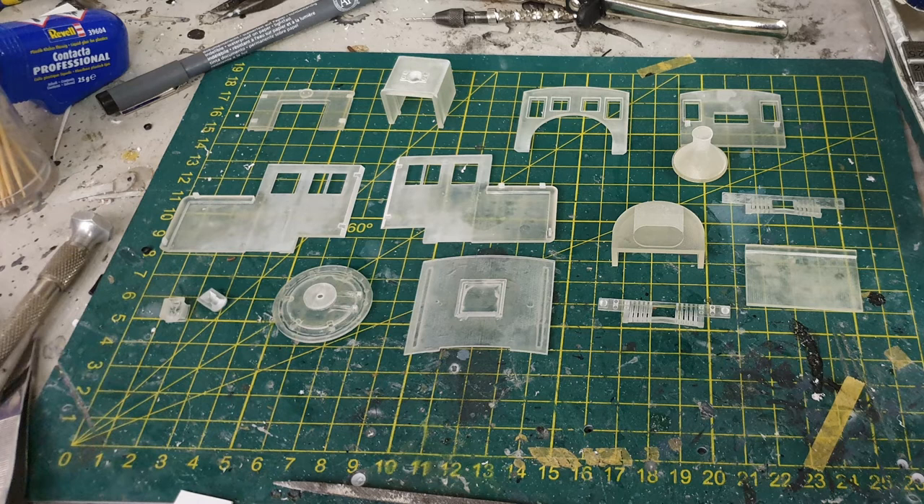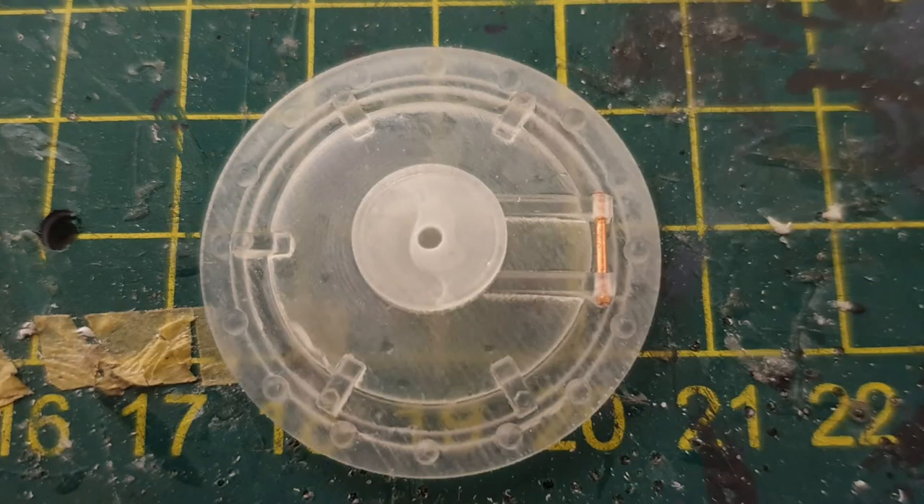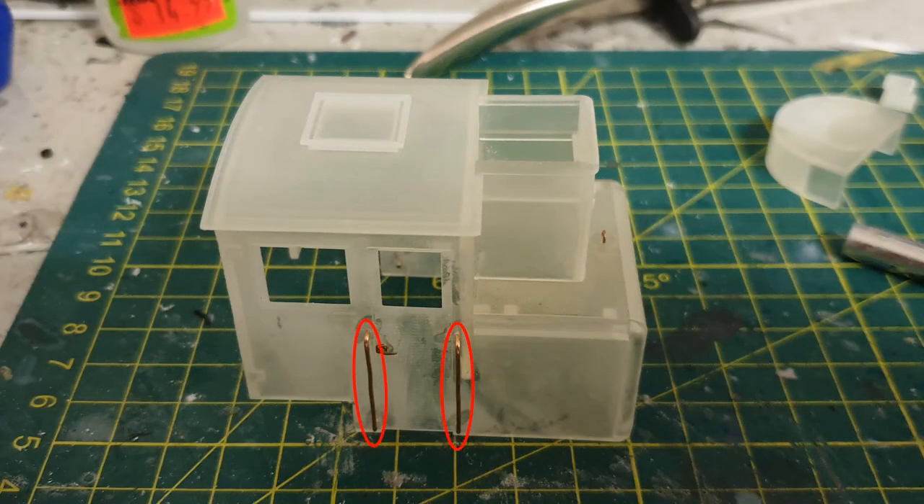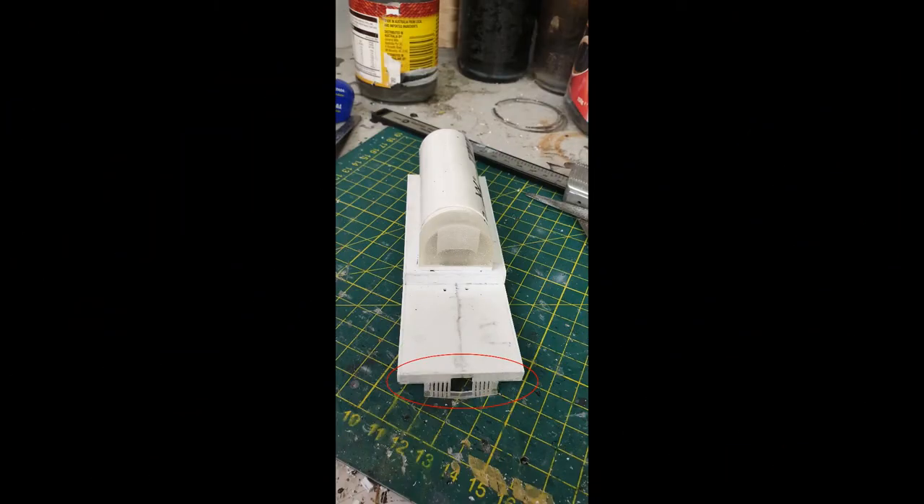After receiving the parts, I cleaned them and checked that they had turned out. They had all turned out correctly. I started by preparing the smoke box door. When I'd originally made it for my consolidation, I'd forgotten to put the hinges on. I'd made sure to include them this time, and I'd left two holes for a short length of 0.8mm copper wire. With that done, I assembled the cab. The handrails were made from 0.8mm copper wire, and the handle on the water hatch from 0.5mm copper wire. I also added brass door handles, which were O-scale castings from Precision Scale Co. All of these details had pilot holes printed into the relevant walls to guide the drill bits.